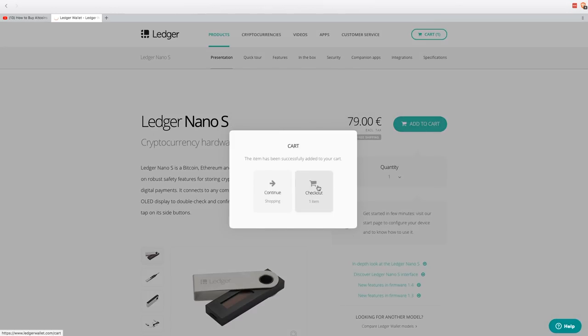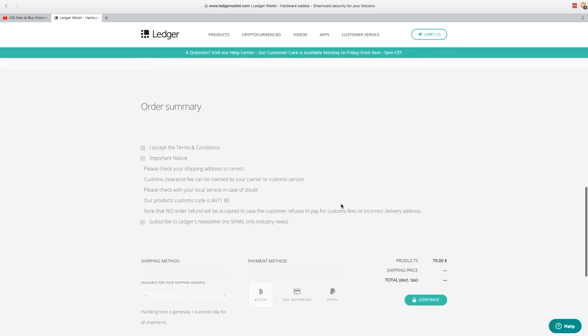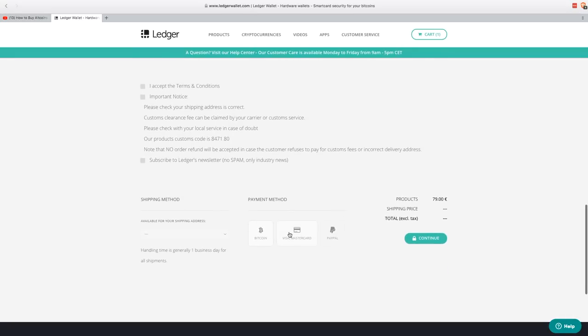I recommend buying at least two, just in case one goes missing, so you have a backup device and don't have to wait for a new one to ship. Sometimes these cryptocurrency wallets are on back order, so you don't want to lose access to your funds for several months while waiting for a new device to reach you. Next, add the items to your cart and proceed through the purchasing process. Note that you can pay for the wallet using Bitcoin, credit card, or PayPal.